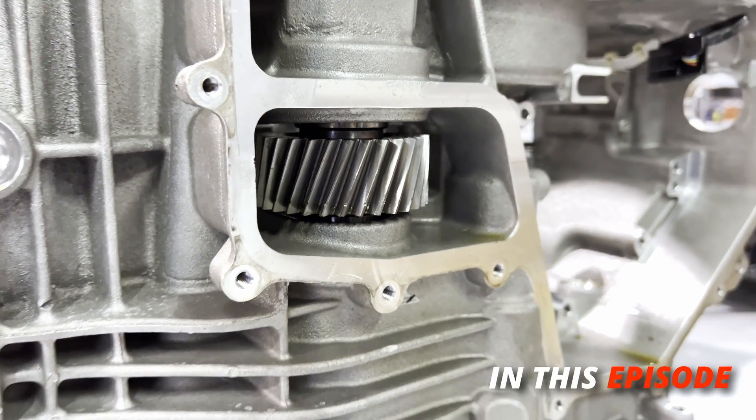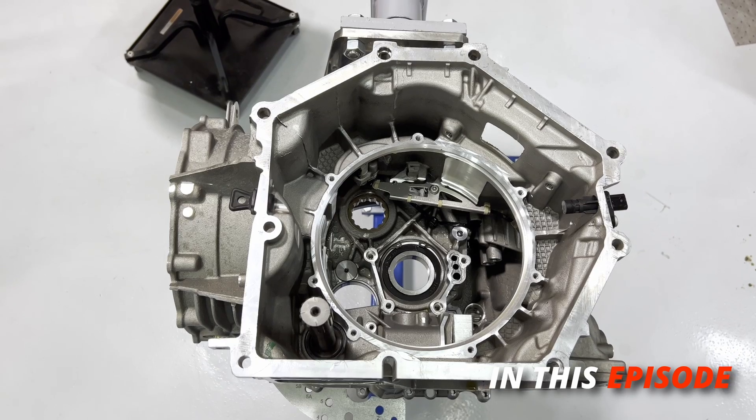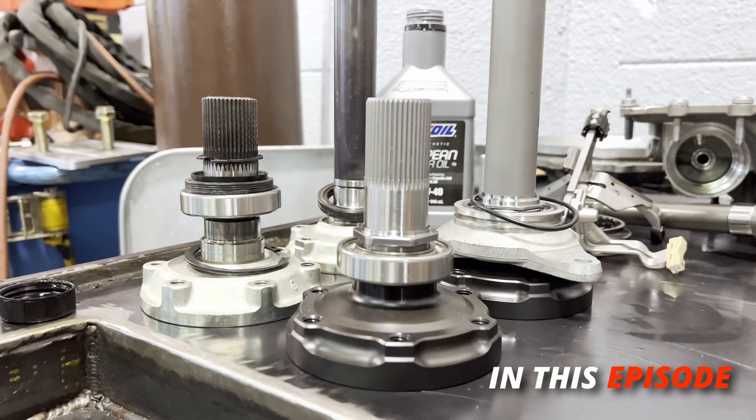This is basically the inside of a DL800 7-speed DCT gearbox that they use in a Lamborghini Huracan or Audi R8.